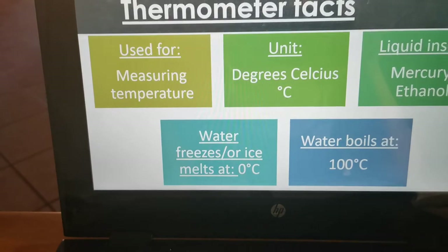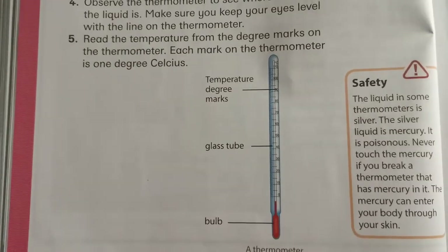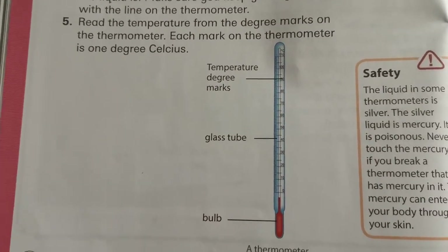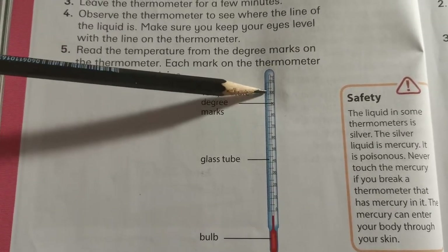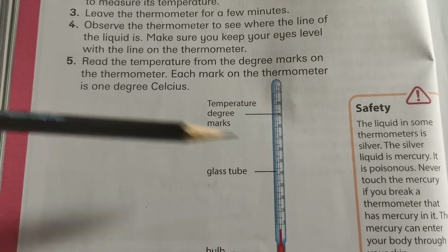We're quickly going to look at the picture of the thermometer in our textbooks on page 64. Here we have a thermometer. It is made out of glass, and those little marks — it looks like a ruler — are the temperature degree marks.